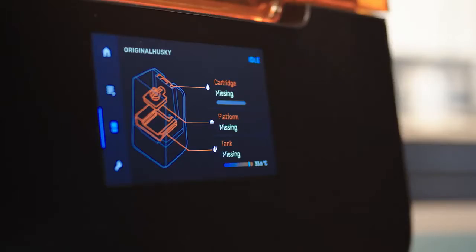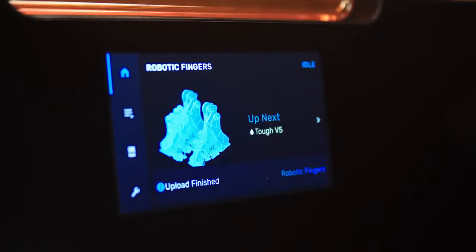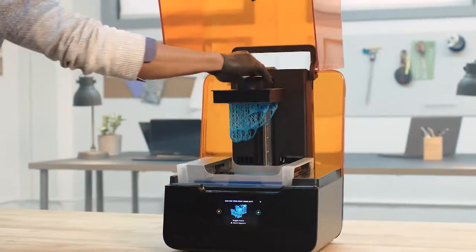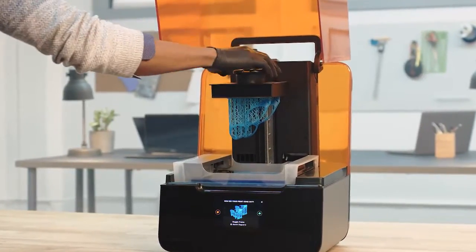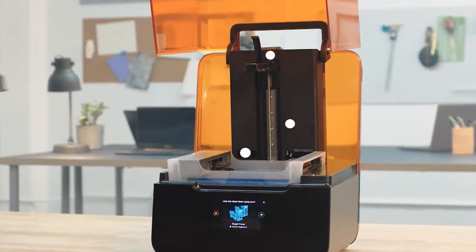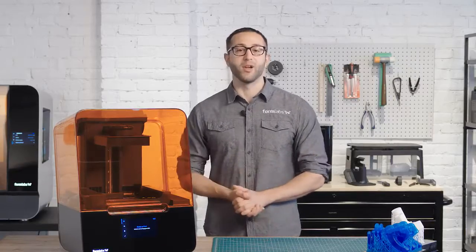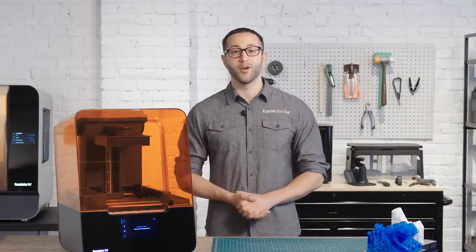To minimize user error, the Form 3 will automatically sense when everything is inserted correctly and you're ready to start a print. Many sensors integrated throughout the printer help maintain ideal print conditions and send you alerts about print progress and the state of your machine. Once you press print, you can just leave the printer to complete the print so you can go focus on other work.